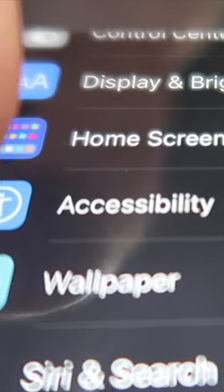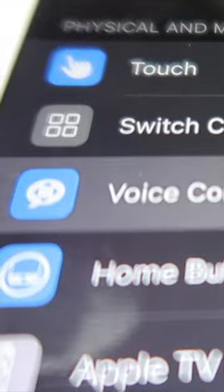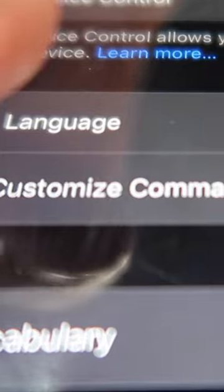Go into the settings. Scroll down to accessibility. Go to voice control. Turn it on. Go to customize commands, then go to custom and hit create new command.